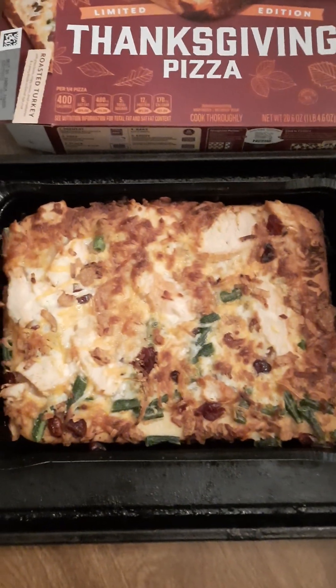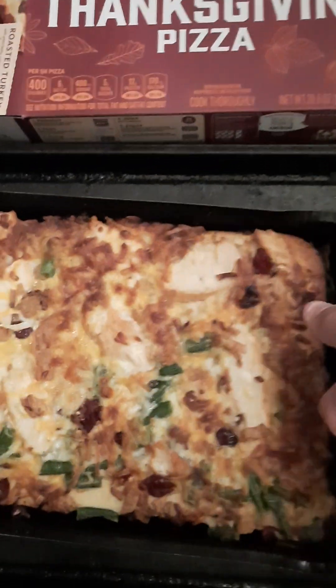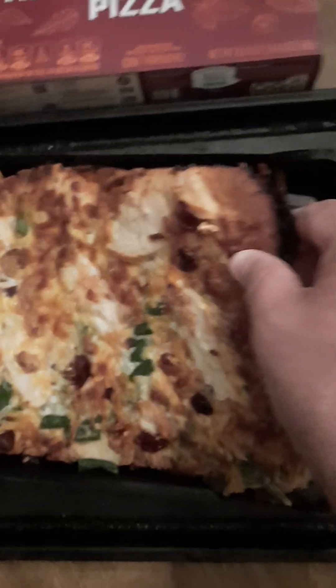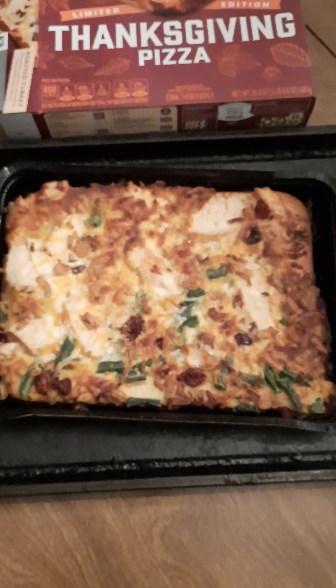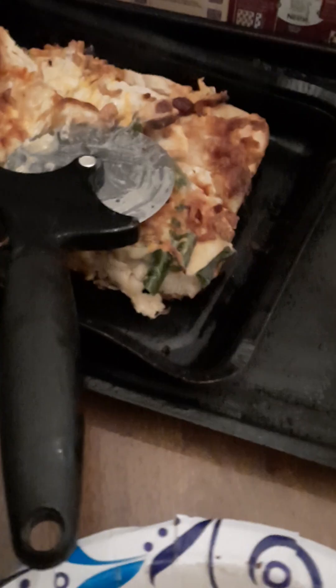Then it says take it out of the pan to cut it, so I gotta scoop this thing out of the pan to cut it. I don't know why you can't just leave it in the pan — that's what I don't understand. Anyway, I'm gonna go ahead and pull it out and put it on a plate.